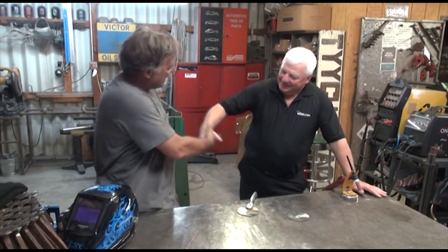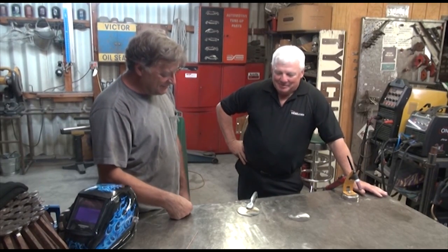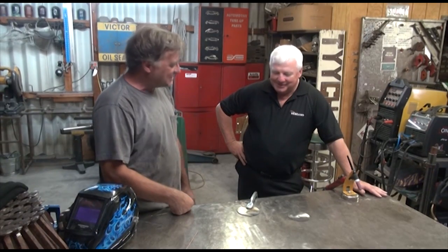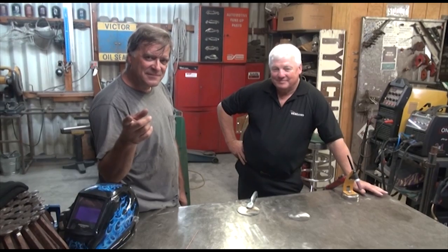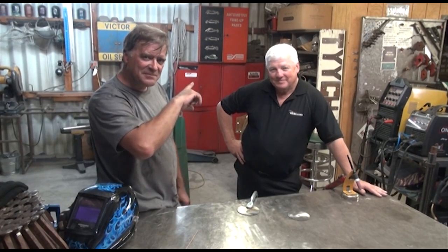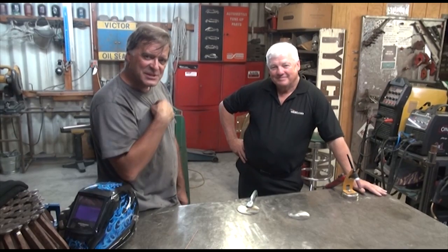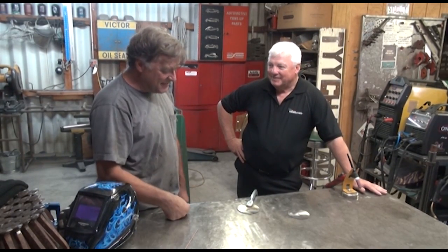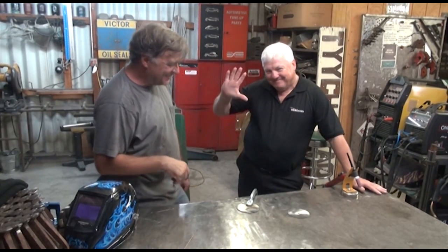I want to thank you for stopping by — nice to have the professional viewpoint on this. I'm glad you had me over here, this is fun. So if you get the chance, pop out to TIG time — Mr. TIG over on Weld.com — or come see me, and don't forget that subscribe button right down there. We're going to go find someplace cool and we'll talk to you next time. Take care.